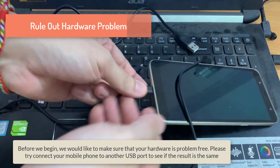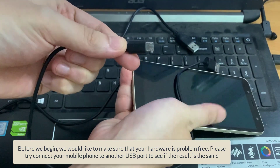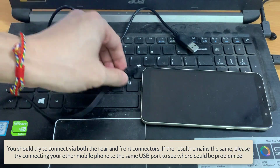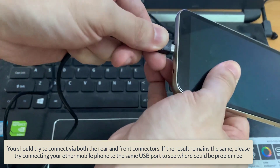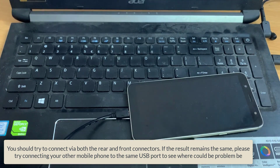Before we begin, we would like to make sure that your hardware is problem free. Please try connecting your mobile phone to another USB port to see if the result is the same. You should try to connect via both the rear and front connectors. If the result remains the same, please try connecting your other mobile phone to the same USB port to see where the problem could be.